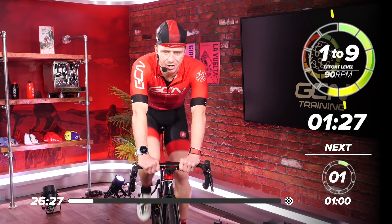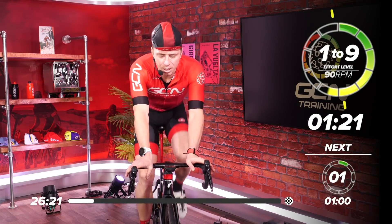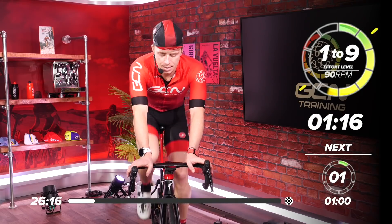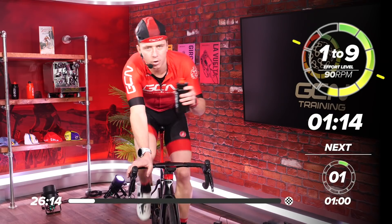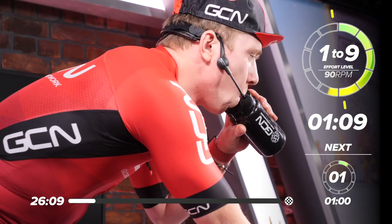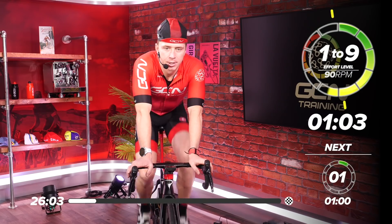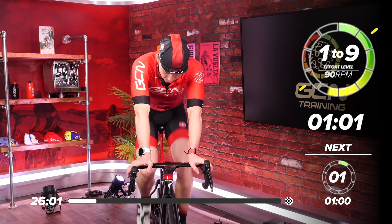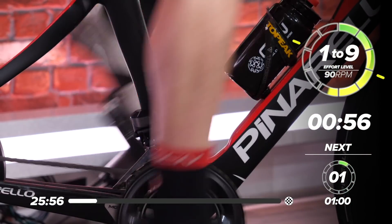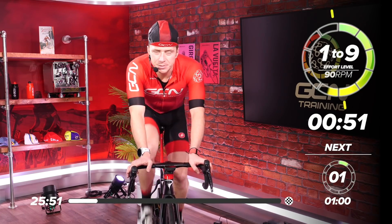Perceived effort level seven now. So you really want to start warming up them legs, maybe choosing a slightly harder gear, going down the block on the back. Take a swig of water or a bit of hydro tab or whatever you've got in your bottles. Let's put all our worries away from work and life schedules. Let's give ourselves 30 minutes and make it a really good session.